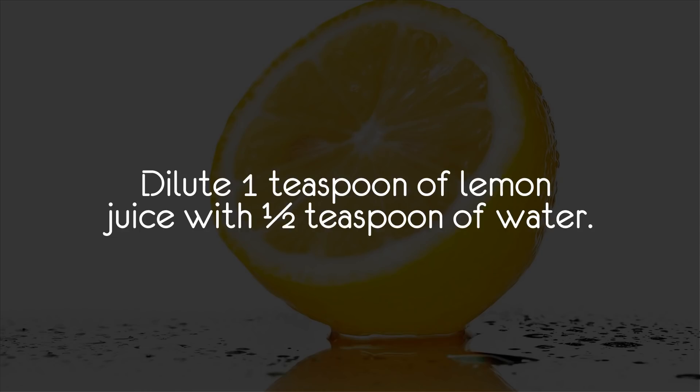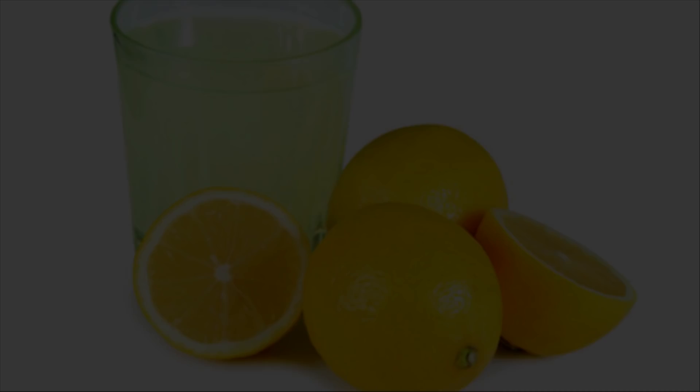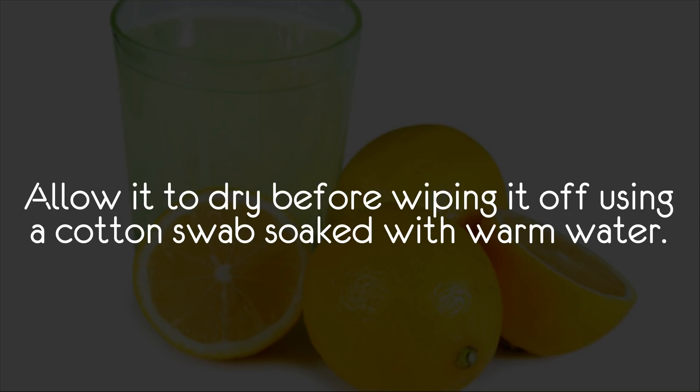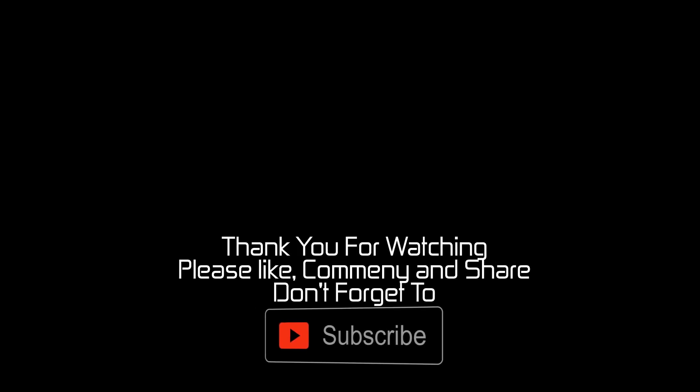Dilute one teaspoon of lemon juice with one half teaspoon of water. Dip a cotton swab in this solution, then apply it directly on the blackheads in the affected ear. Allow it to dry before wiping it off using a cotton swab soaked with warm water. Do this twice daily until the blackheads are gone.